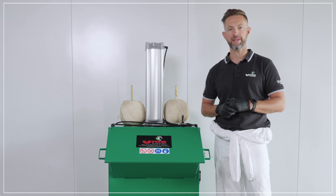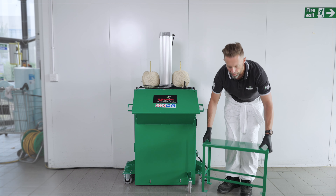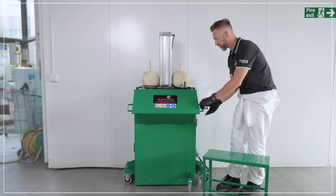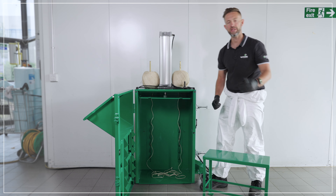Let's take a look at what accessory you can get with this UPB45 paper compactor. You can purchase the optional table, which will fit inside the paper compactor, allowing you to also crush and reduce the waste volume of your empty paint cans.